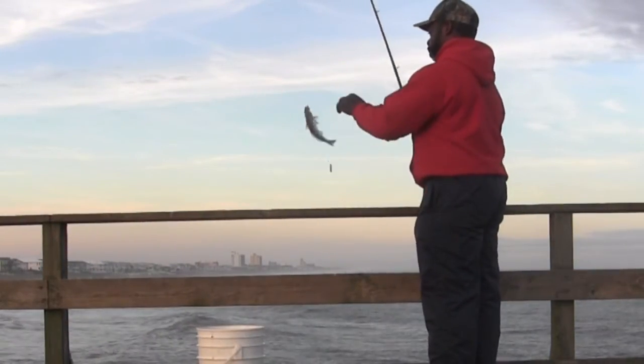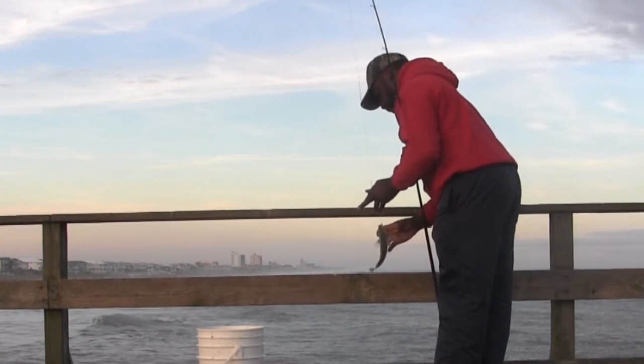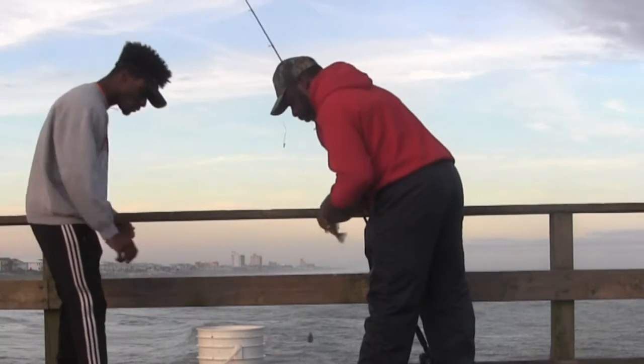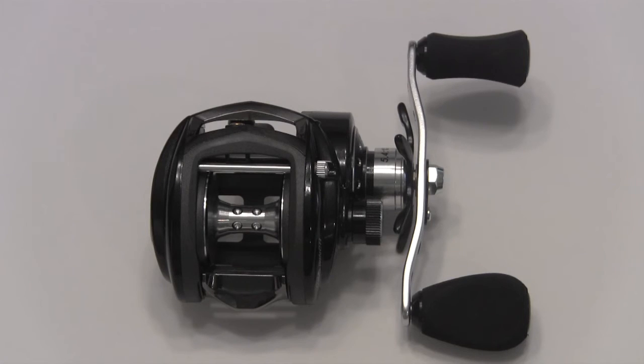It also has a dual anti-reverse providing additional backup for high-pressure situations. I'm looking forward to a lot of good years of fishing with this one. This is the Revo Winch RVO-3 by Abu Garcia. Let me know if you have one and what you would say about it — your different reviews. Love to talk with you about it.